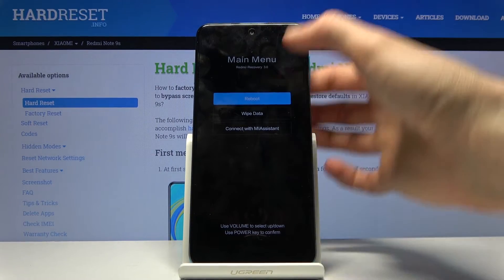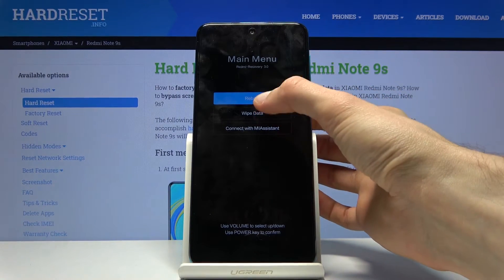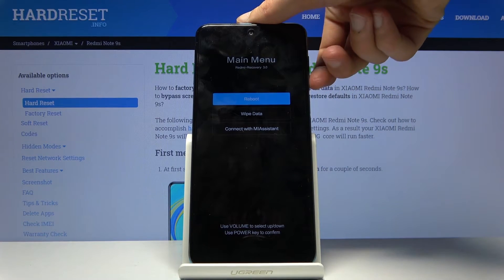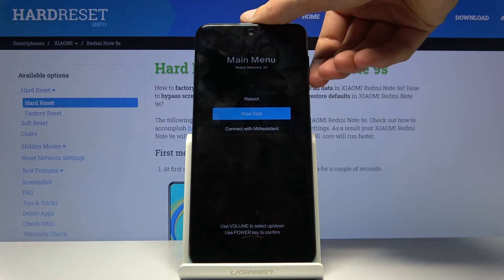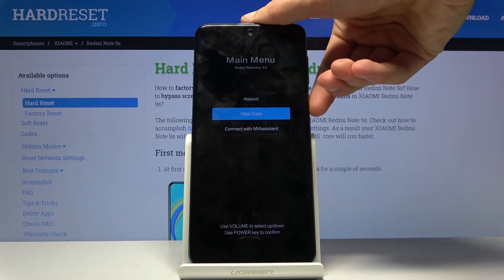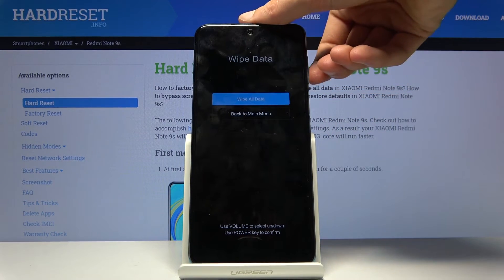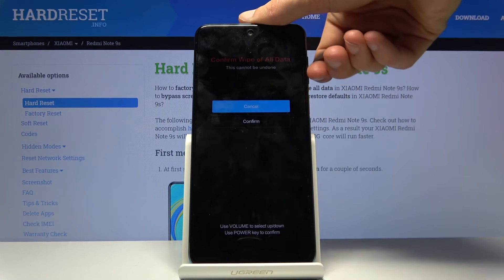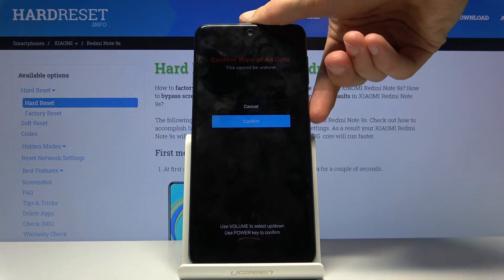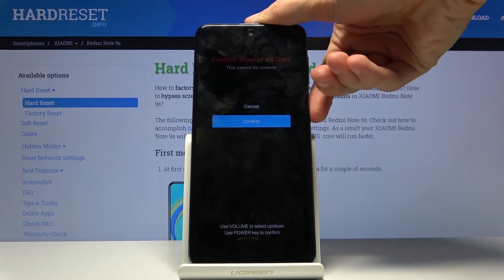From here you can tap on the options or not. We will use the volume keys to navigate. You want to select wipe data and confirm it with the power key, then wipe all data by pressing power key once more, and then confirm at the bottom using volume down and power key.